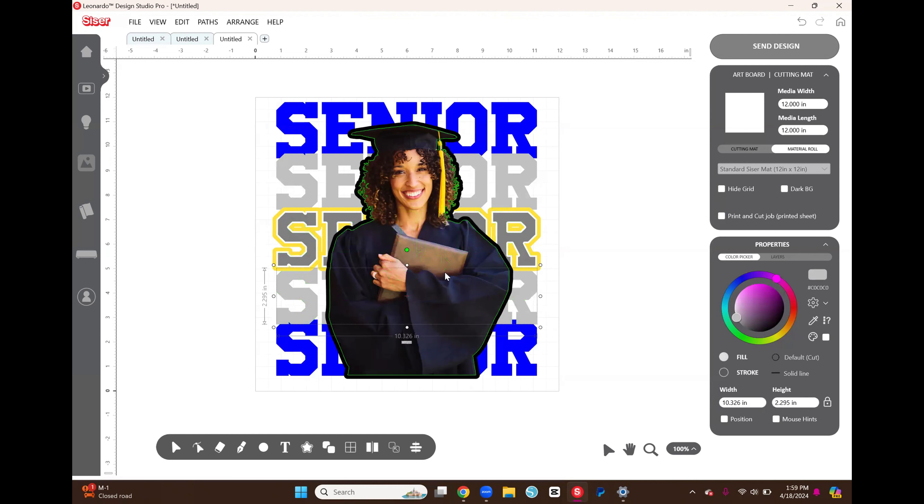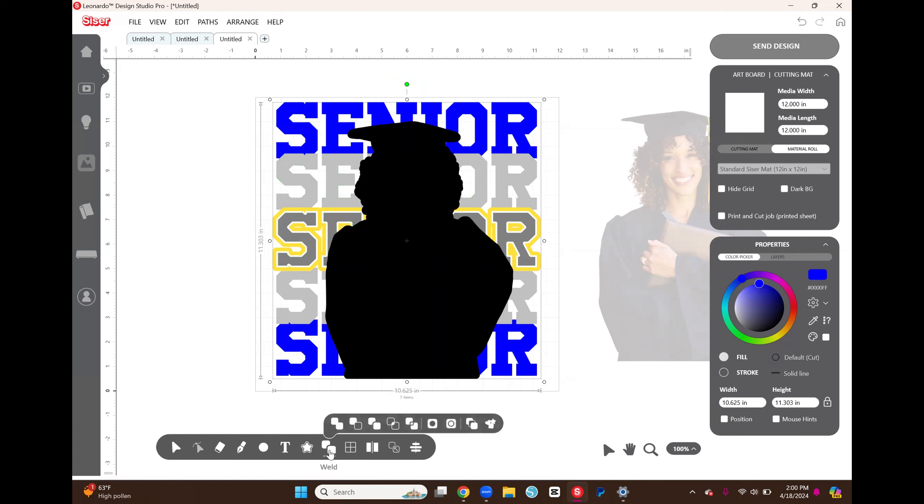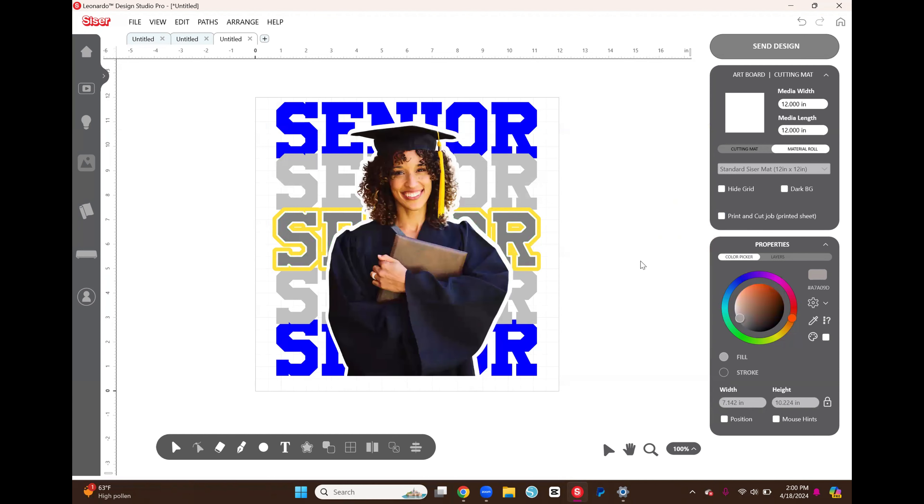I select every single layer including the black outline, go down to the Weld panel, and select Remove Front — that removes the front outline piece and everything it was touching. Now I bring the image back and it layers perfectly within the words without touching anything, so it'll look nice and smooth.